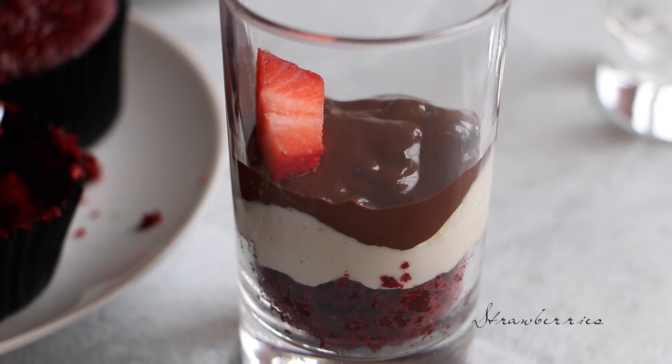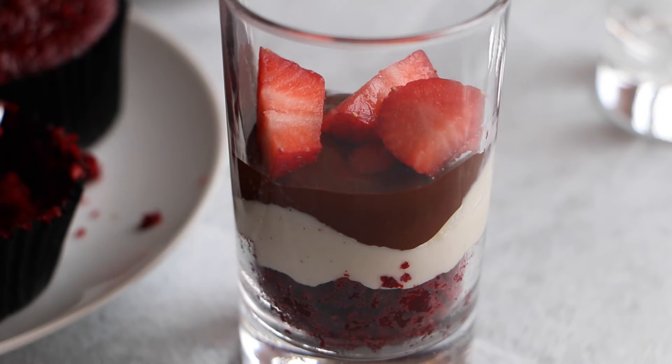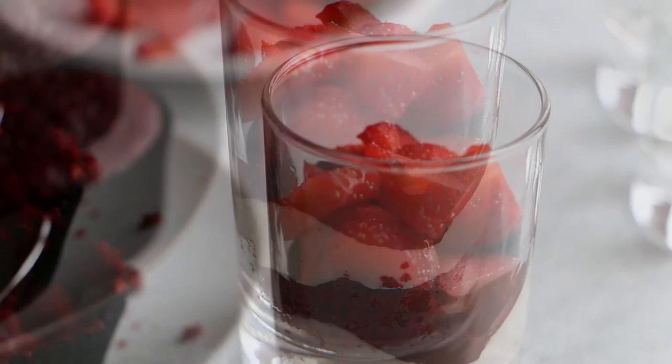Finally we're gonna add a strawberry layer. And that's it! You repeat all the layers again and you have a beautiful red velvet truffle.